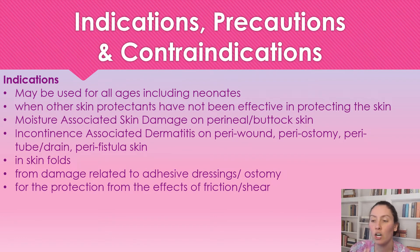Indications for use — when are we going to be using this? It can be used on all ages, including neonates. When other skin protectants aren't working or being effective, we go to this. It's great for moisture-associated skin damage, incontinence-associated skin damage, and skin folds from damage related to adhesive dressings. Sometimes when you're taking off an adhesive dressing it causes a skin tear, especially in ostomies. This is a great choice to give that layer of skin protection, especially when you have to put another ostomy patch right over top of it. It's also great for protection against friction and shearing.